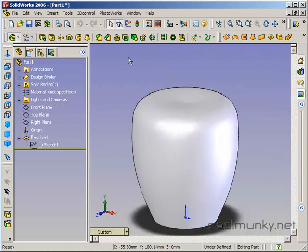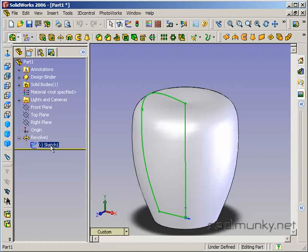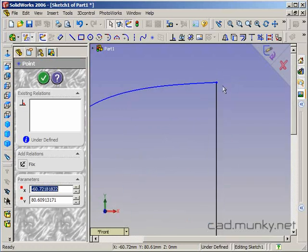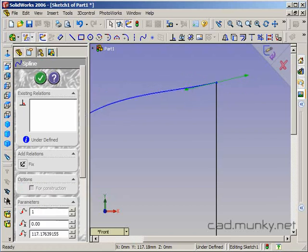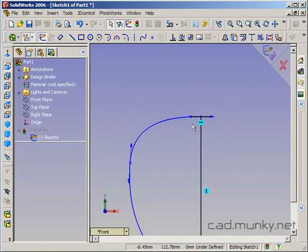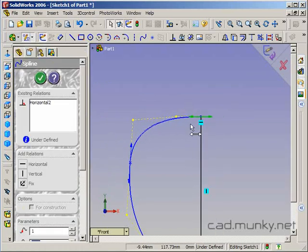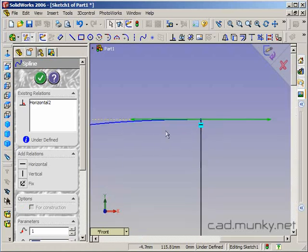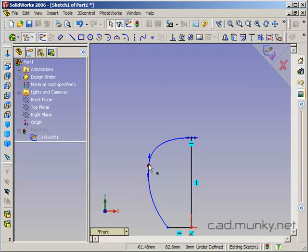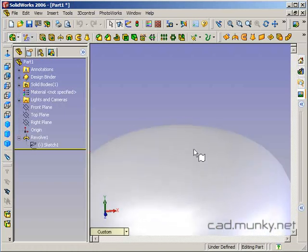The way to get it perfectly smooth at the two points where the profile connects with the centerline — there are a couple of ways to do that. The way I like to do it is to take the spline handle at one of those points — I'm selecting the handle itself, not the spline curve, but the handle itself — and I can give that a horizontal relation. This way, I can't move the spline handle up and down anymore, and the point at which the spline touches the centerline will be perpendicular. So the top of the revolve is perfectly smooth.